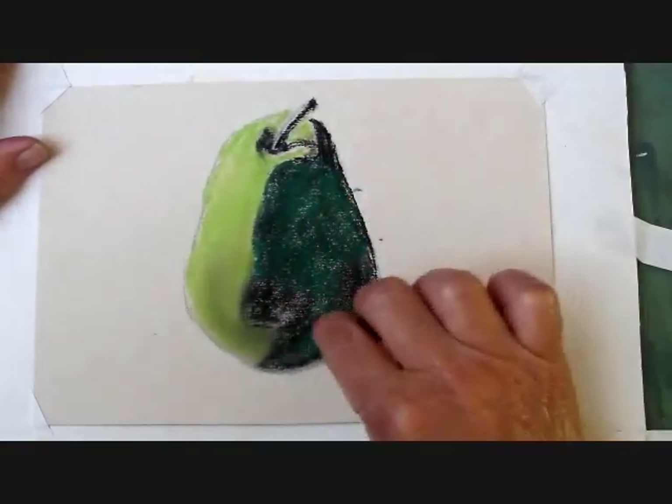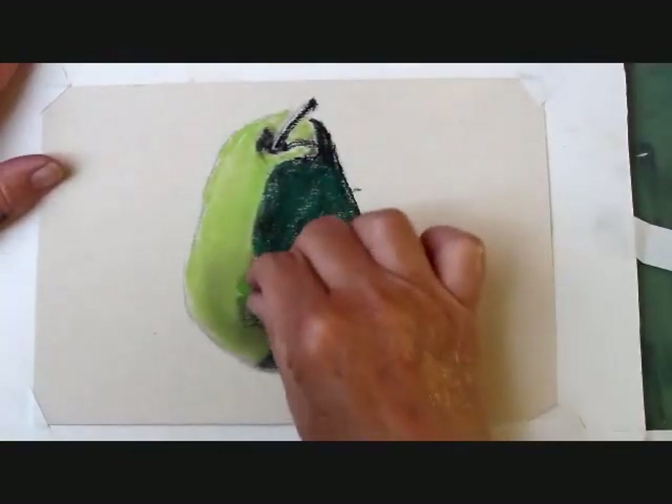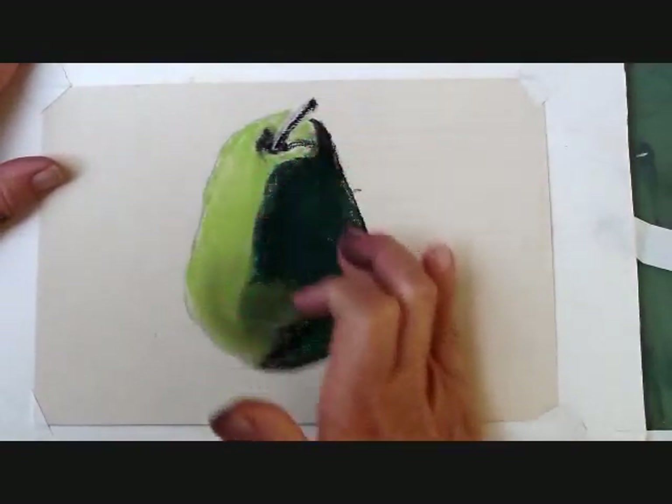Sometimes the pastels gather other colors, so I like to wipe those in between also. I'm adding some light green where I see more light hitting the pear, blending a little lightly with my finger.